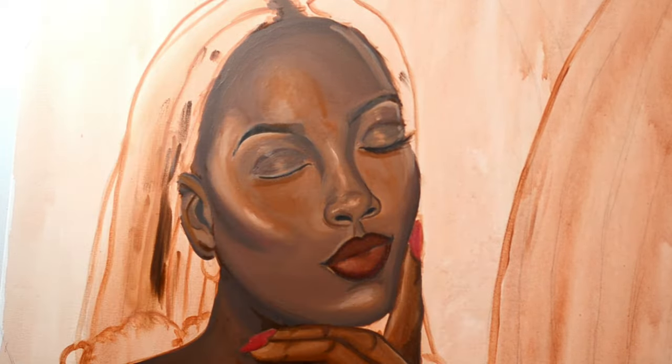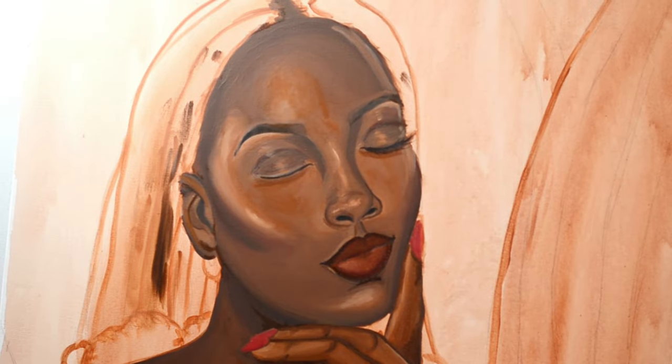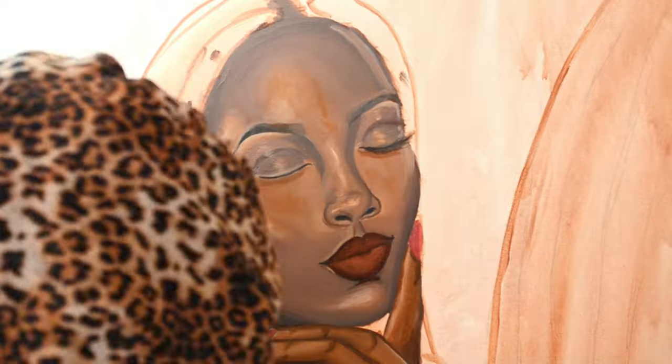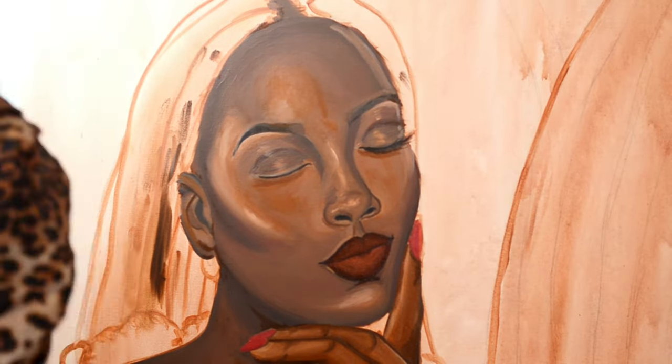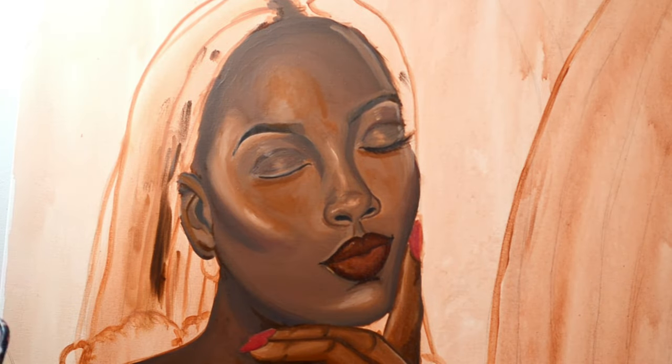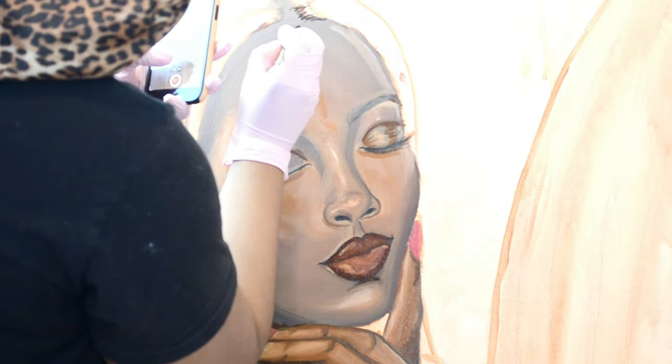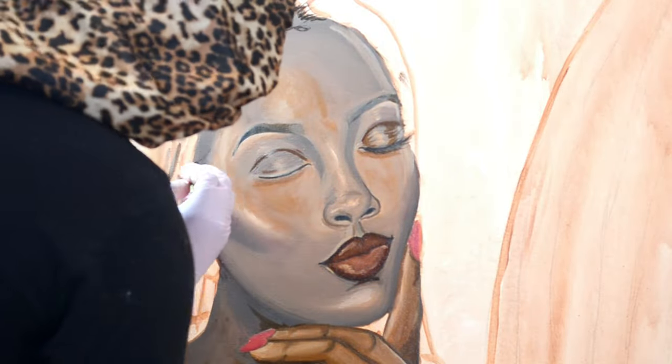I went to Temple University for psychology because we make juniors in high school figure out their major and career path for the rest of their lives — not the smartest idea. I also didn't see a lot of successful artists who were like me beyond Instagram — not just Black, but also Muslim — and coming from my background I didn't have that confidence. So going to school for psychology was my Plan A and my art business was Plan B, even though I was head over heels with this art business.